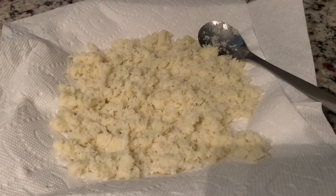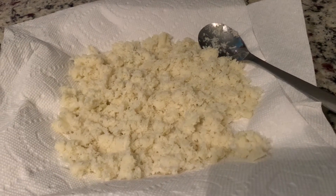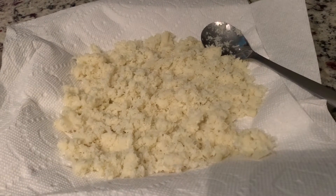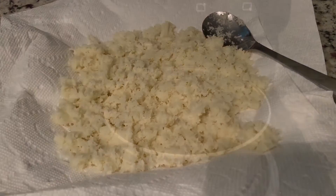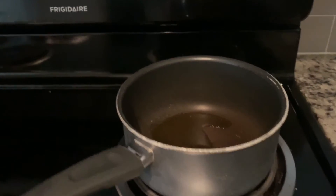We will remove the gobi and put it in kitchen tissues to absorb the remaining moisture, then transfer it to the pan.